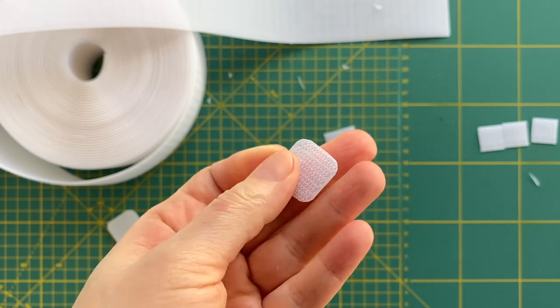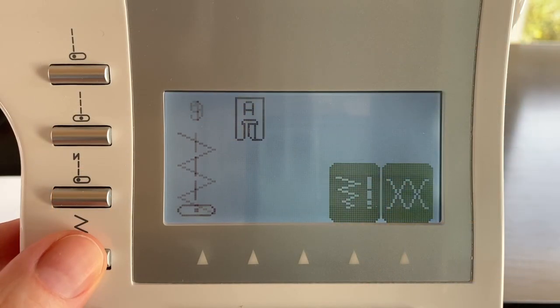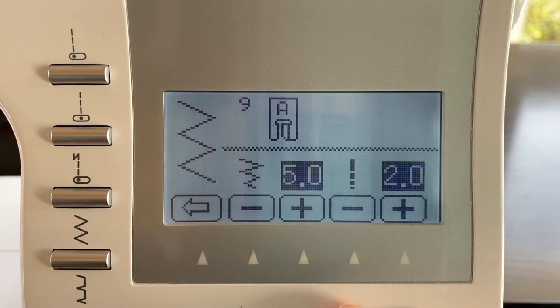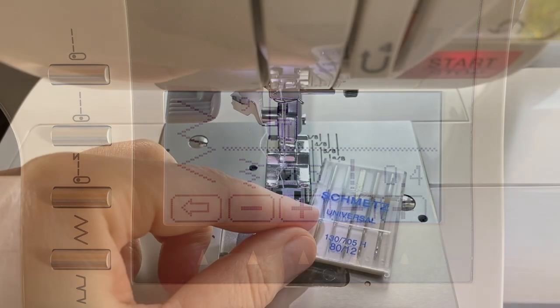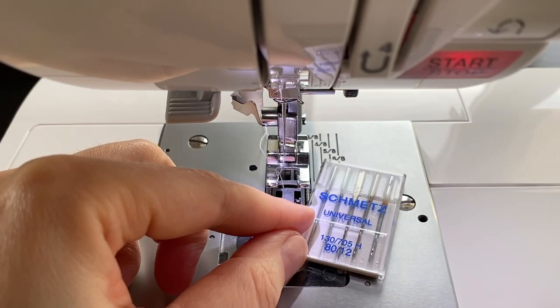Let's go to my sewing machine. I am going to use a zigzag stitch to sew around the edge. Here are my zigzag settings: stitch width is 2.5 cm and stitch length is 0.4 cm. And I am going to use a universal needle number 80/12.